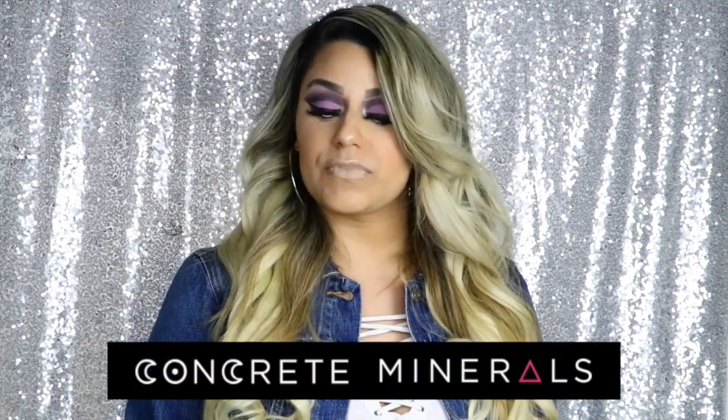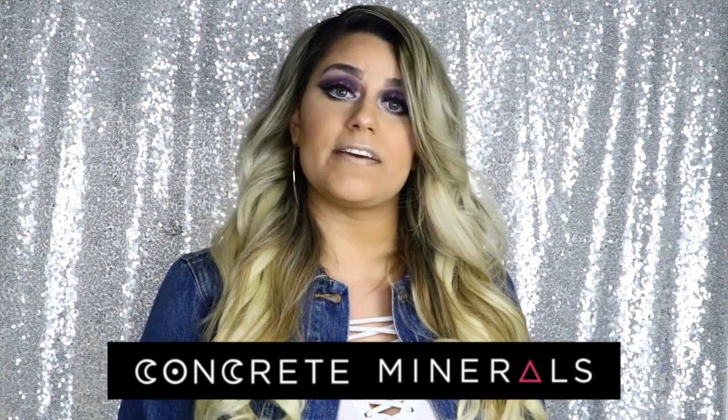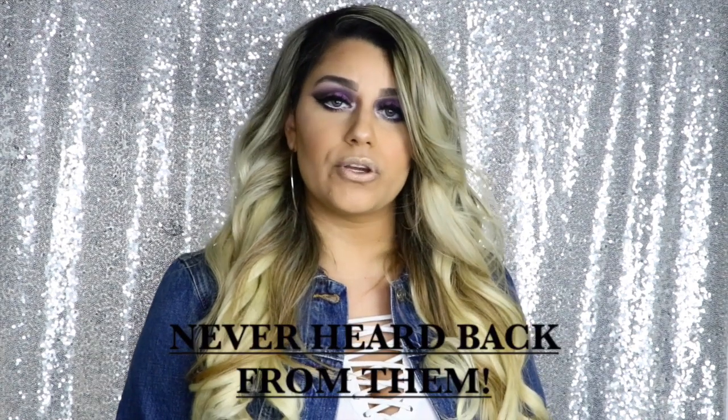I'm going to take out the pins from my hair and put it down and fix it real quick. Okay guys, this is the final look. I hope you enjoyed this video as much as I did, even though it took me five times to do this look. The amazing thing about this company is that they're so pigmented. I give them five stars and I highly recommend you check out concreteminerals.com. I'm going to see if I can get a discount code for you guys - if I do, it'll be in the description. Thank you for watching!